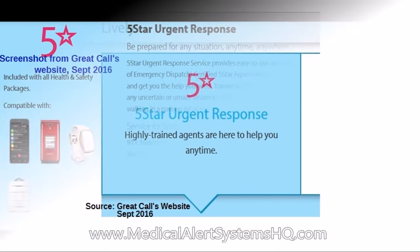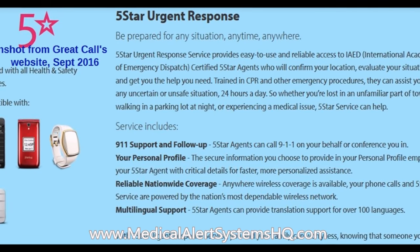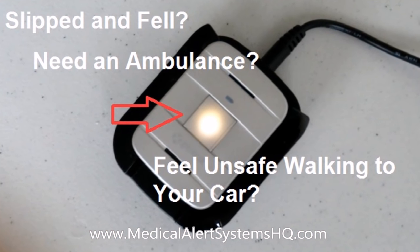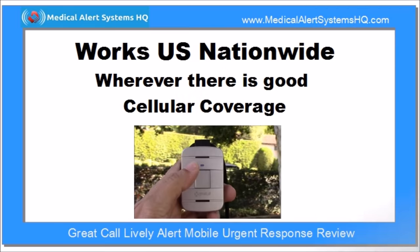In actual emergency calls, the agent will speak with the customer to determine the type of help that is needed. Depending on the situation, they may contact 911 emergency services, caregivers, or family and friends of the customer listed as emergency contacts.